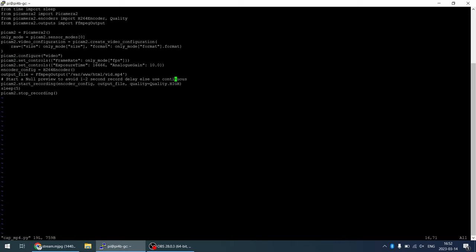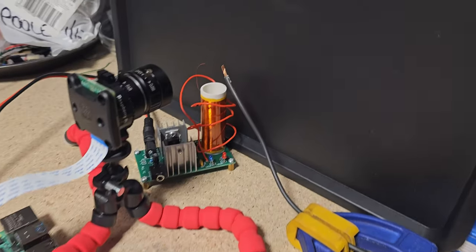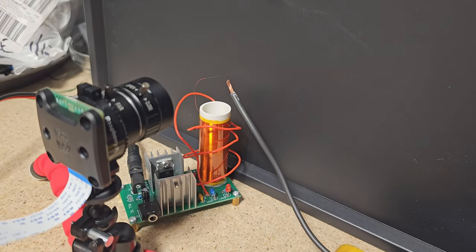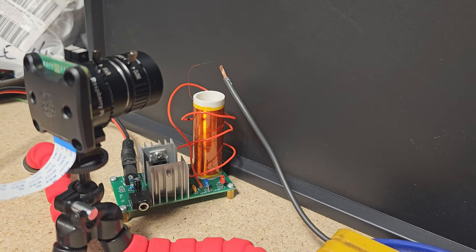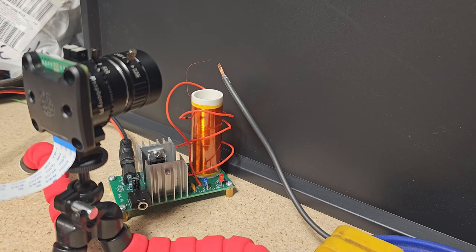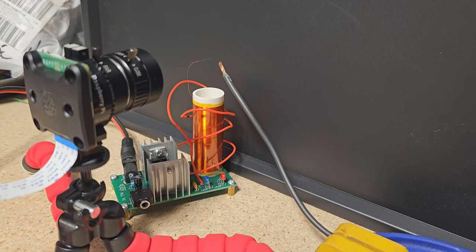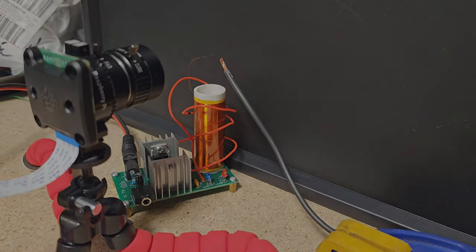The test setup has the camera pointing at black plastic with a little Tesla coil sitting in front of it, which will give some nice footage. We'll get a pile of stills and videos with a few different settings using the code shown, then compare it to the phone.